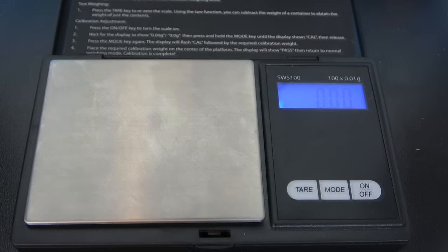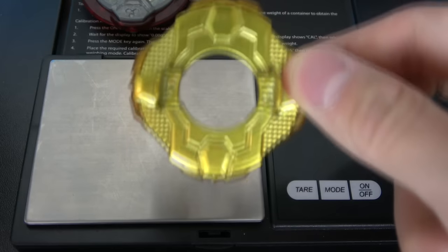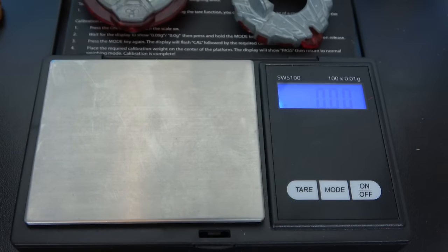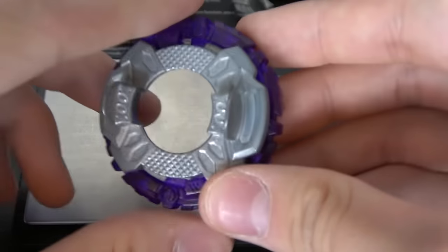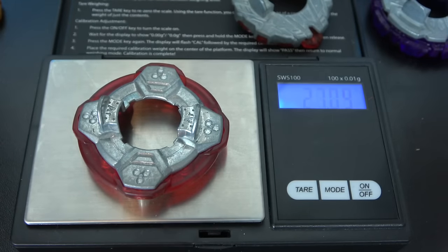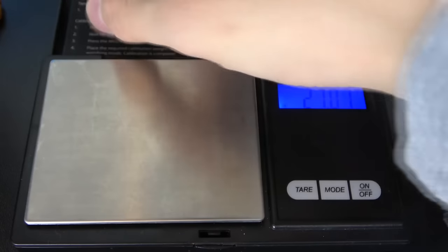Let's move on to the discs. I have four discs I want to weigh — most of them are GT discs, but I also have the heaviest core disc-to-frame combo. First off, I have the Around disc that released on Flare Dragon, then the Sting disc that released on Ace Dragon, the Blitz disc that released on Slash Valkyrie, and the heaviest core disc-to-frame combo which is Double O Wall. The Around disc weighs around 27.07 grams.